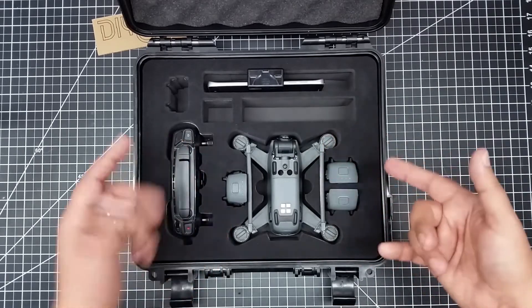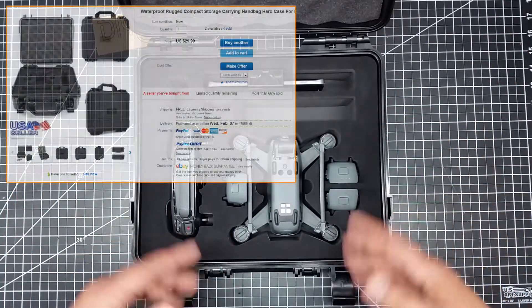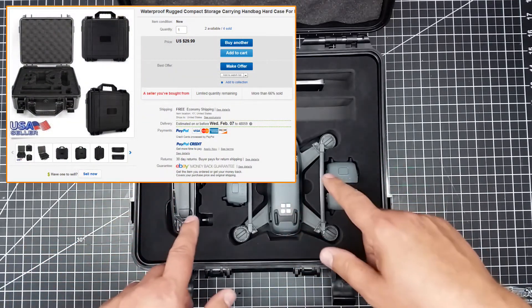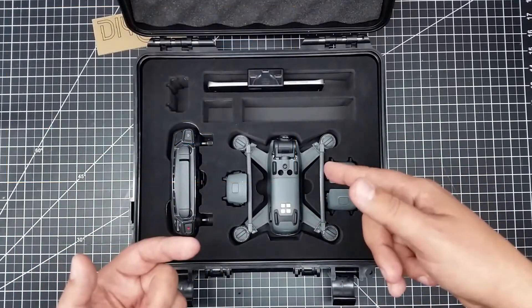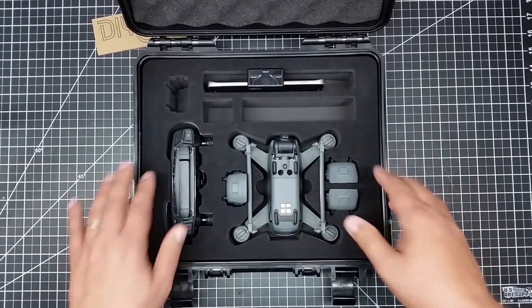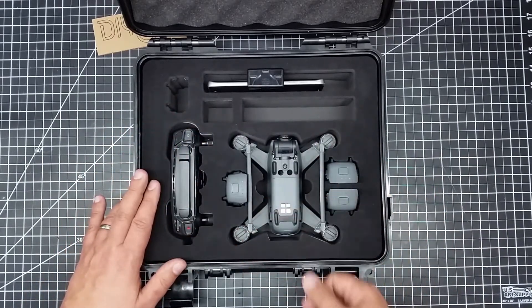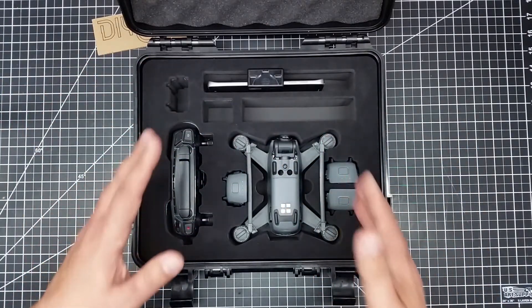I really found this to be a cool case, and hopefully you guys do too. I have the link down below. It was actually cheaper than the Hobby Tiger case — the Hobby Tiger was around $34-$35, this was like $30. It doesn't have the fancy blue on top, just black, but that's okay — it keeps all my kit organized and safe.